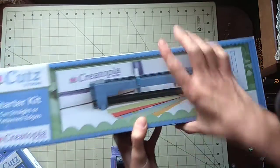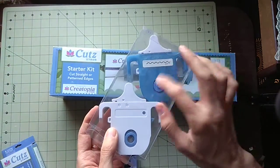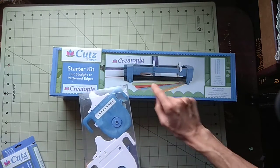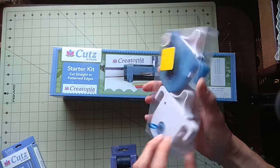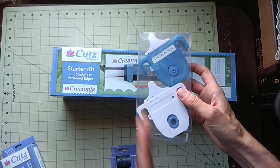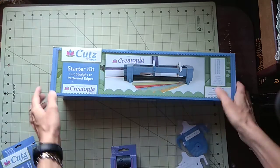It also comes with this border piece — you place the border in here and cut according to the grid, so you get two of those. You clip it in like a guide liner, and this is the entire cartridge.